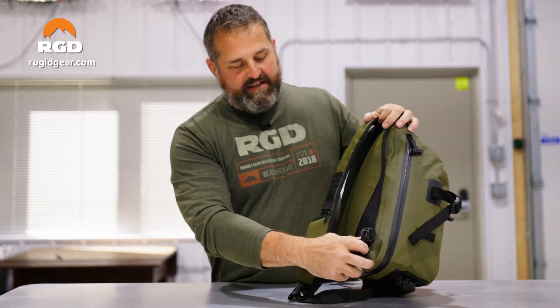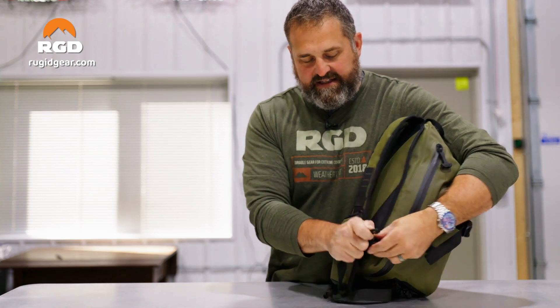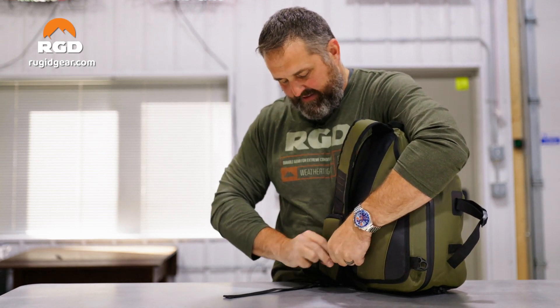The single strap on the back is reversible, so you can go left-handed or right-handed sling. Just unhook it and hook it to the other side. It's a very versatile little bag. You can clip it back on the bottom.